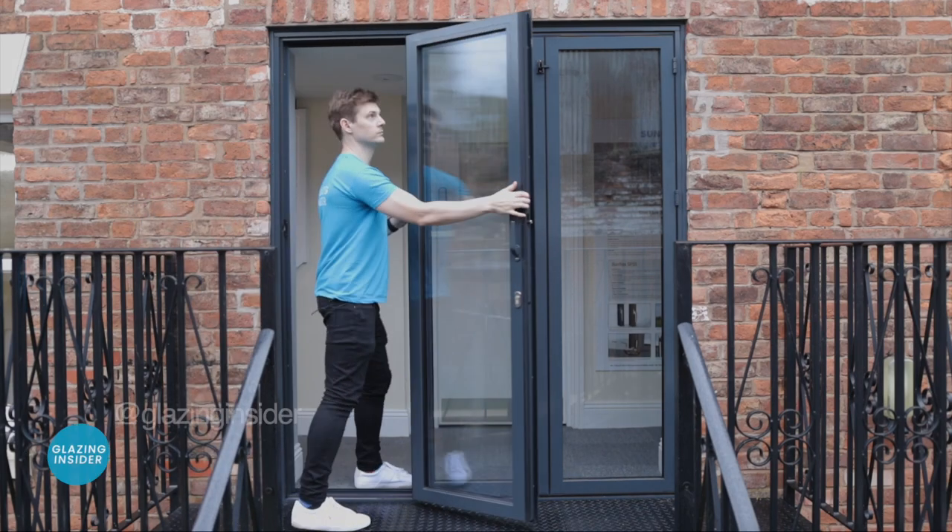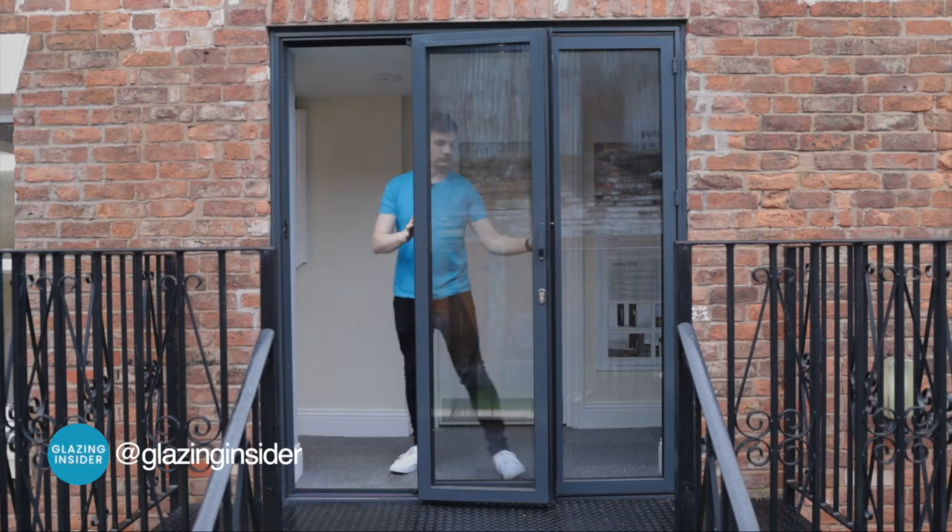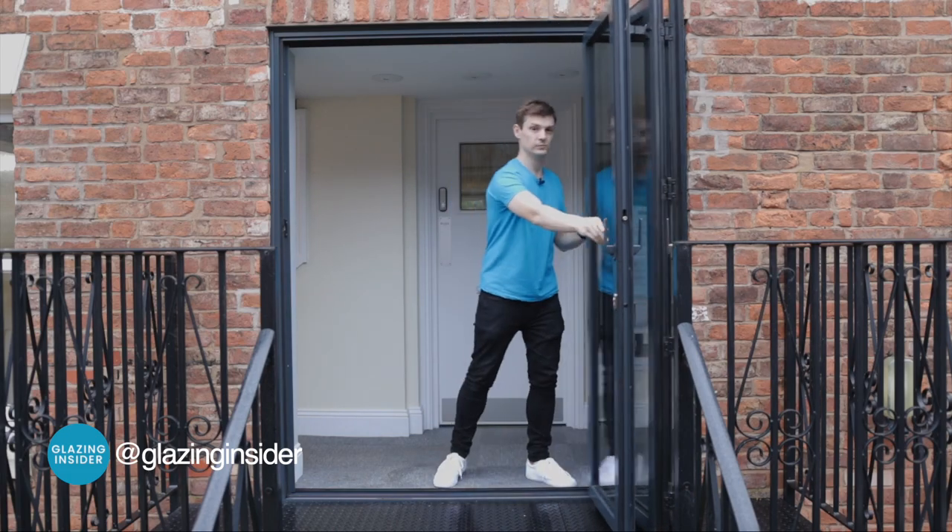This is the Sunflex SF55S folding door system and it's a great example of German engineering. In this video I'll explain why by showing you the good, the not so good and giving you my verdict on whether you should buy it, shortlist it or avoid it. I'm Richard Lannan — rhymes with Canon — and this is Glazing Insider.